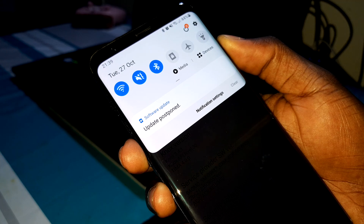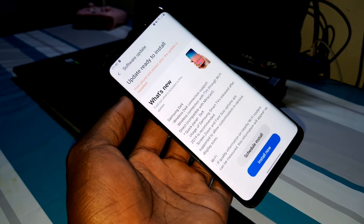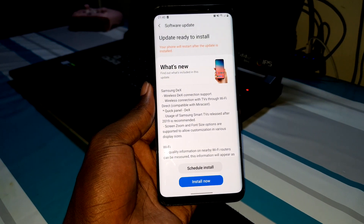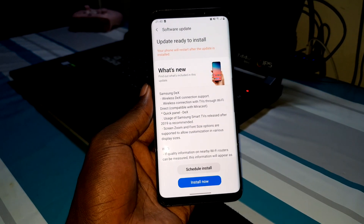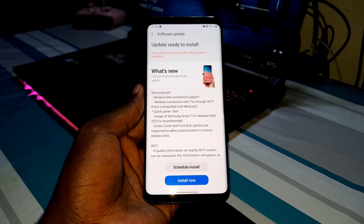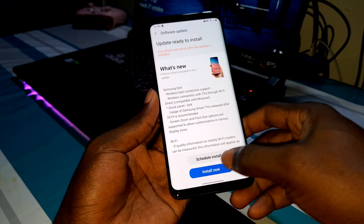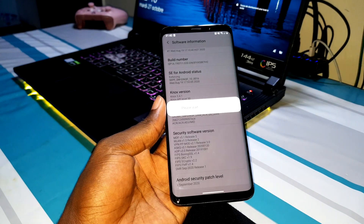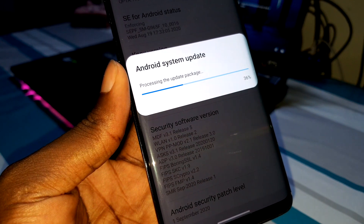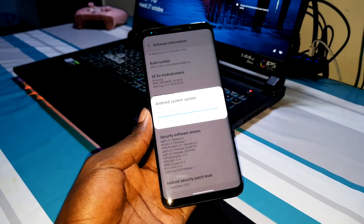The update is ready. Now get ready to install this update with me. To do this, simply click on 'Install Now' and it has started. Don't forget to charge your phone before doing this.